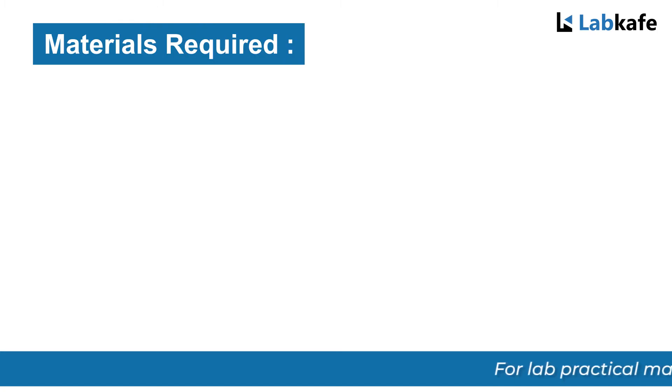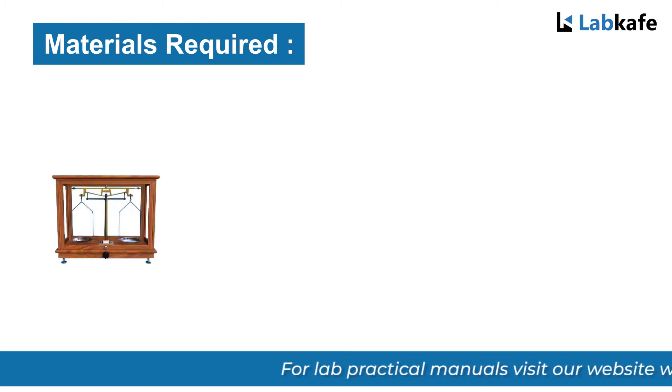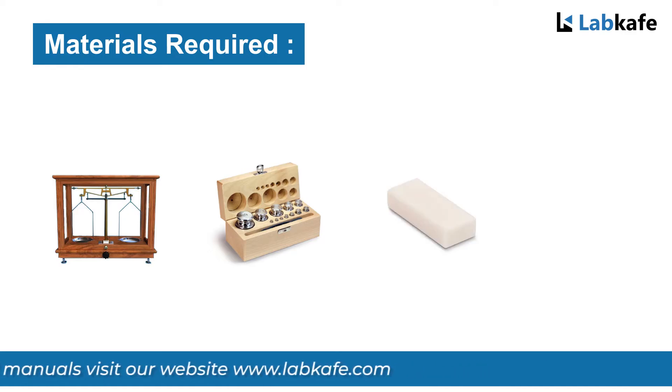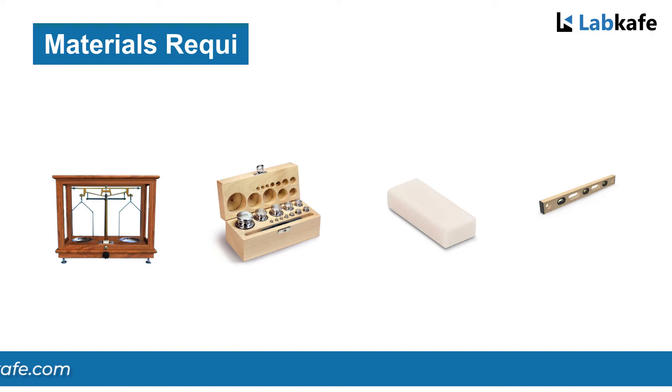Materials required. To do the experiment we need a beam balance, a weight box, a given body whose mass is to be determined, and a spirit level if required.